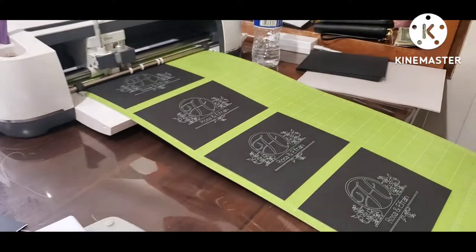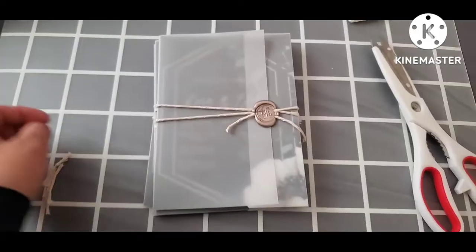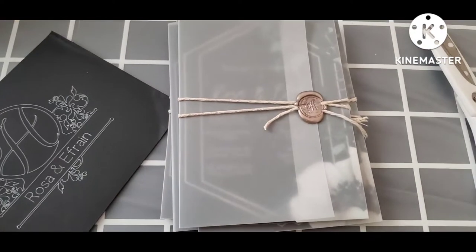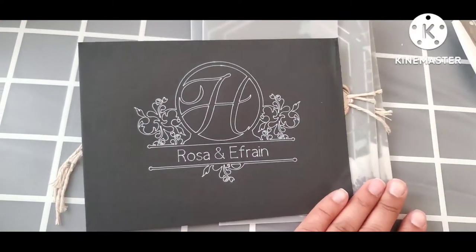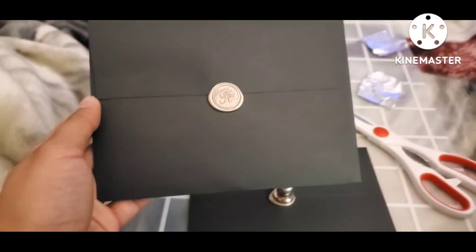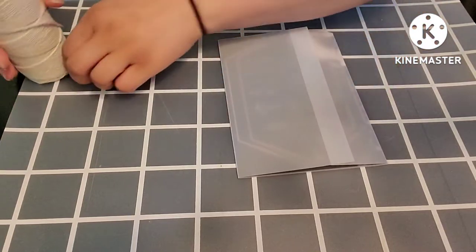So we went ahead and printed the envelopes using a Cricut. We found a template that we liked through their app, and then you just write in the name or whatever you want it to say — H is going to be your last name so we went with that. We also used a Cricut to write all the addresses for the envelopes that we had to send out. I wrapped them in vellum wrapper and I used this twine or yarn, and I did a little wax seal stamp using a glue stick. These are the envelopes — the ones I'm just handing out and then the ones I'm sending out have addresses.